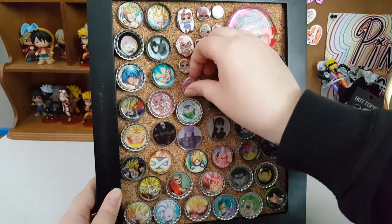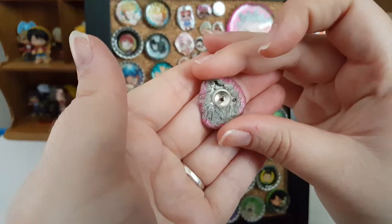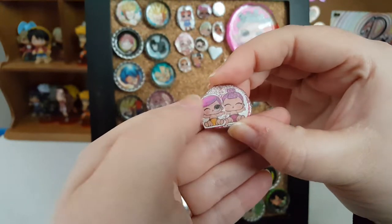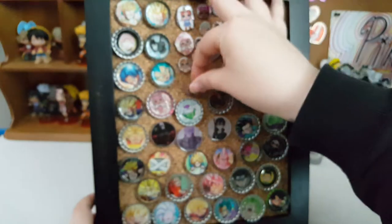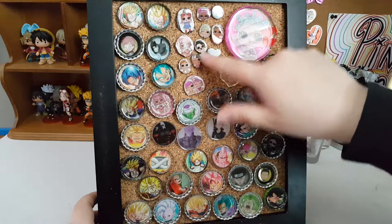For the LOL ones, it is just melted metal with the tack in it, with nail polish, the pictures, and then resin over it. These are really nice, but I just really like having the little dolls on there.